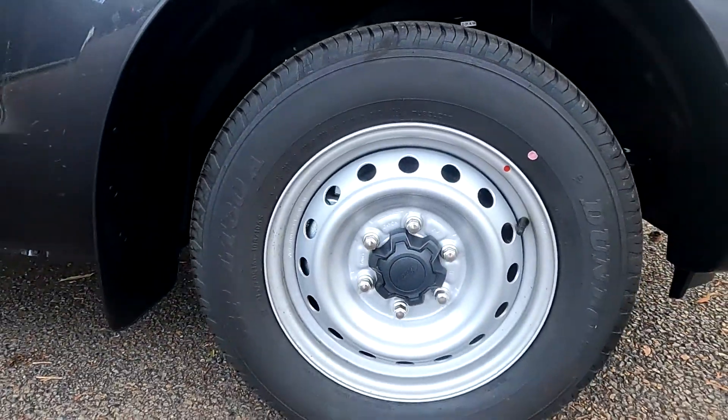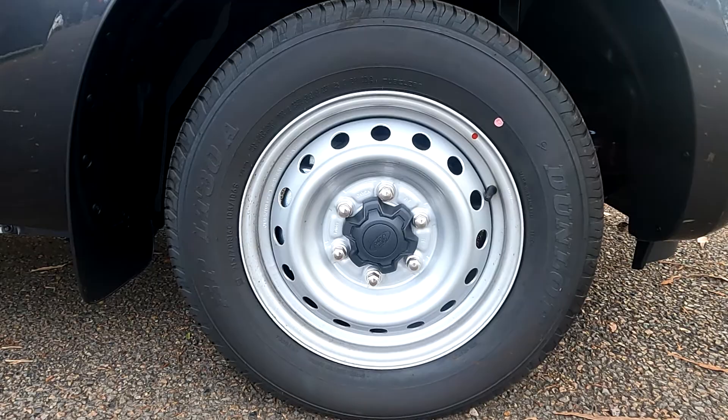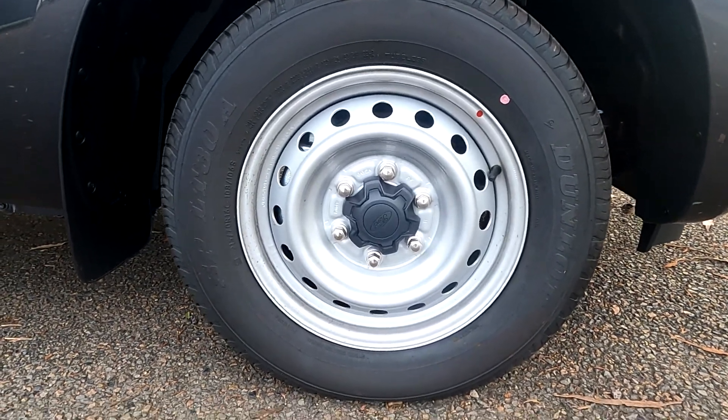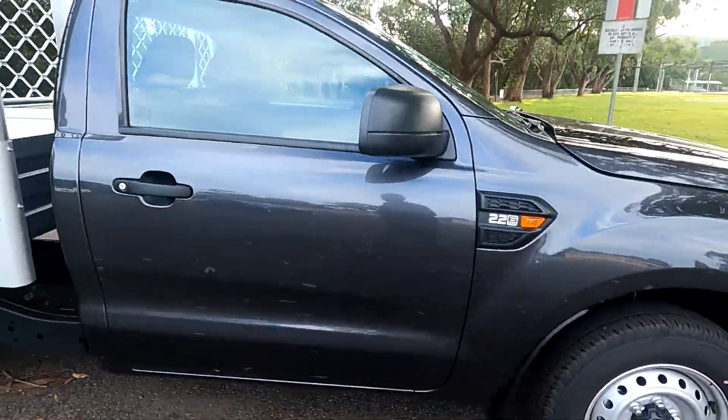The XL 4x2 Ranger runs 16-inch steel wheels and they're wrapped in Dunlop tyres, and they do a really good job of not only road holding but also low noise as well.